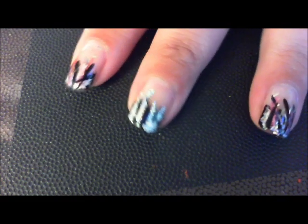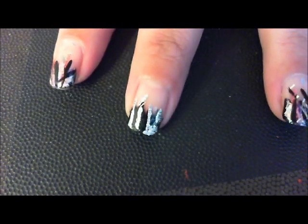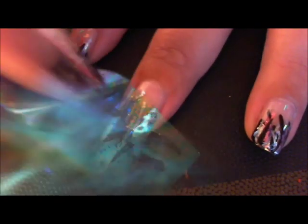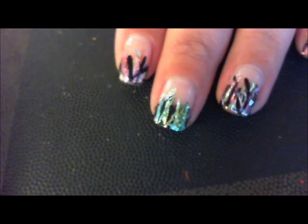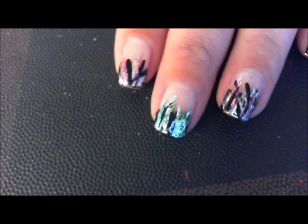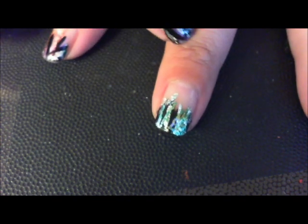I'm going to take Ocean Mist, which is a green and gold foil, and just kind of rub it and pull it up. If you left it like that it would look great, but I can't leave it. Now I'm going to take my nail art stripers. I find that if I don't put the top coat over the foil right away it won't crack as much.